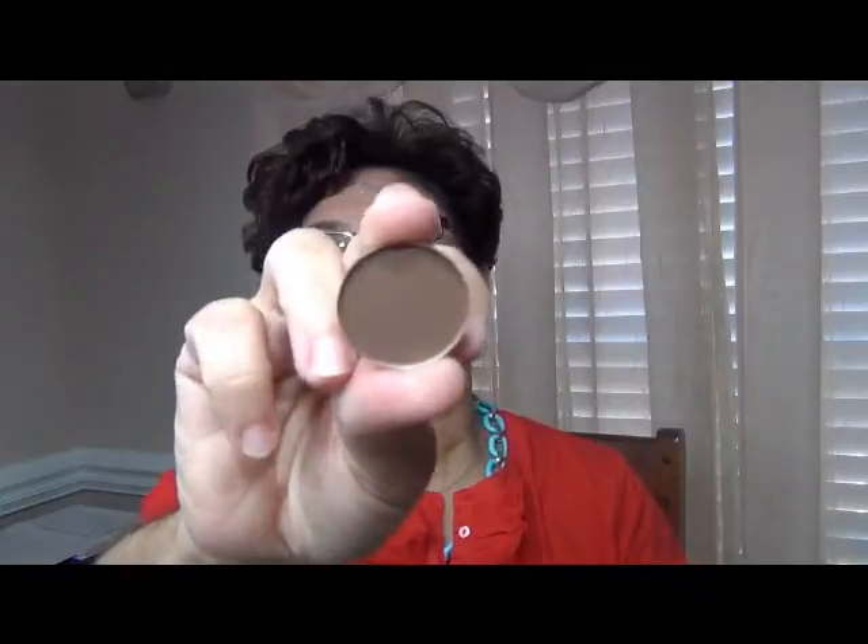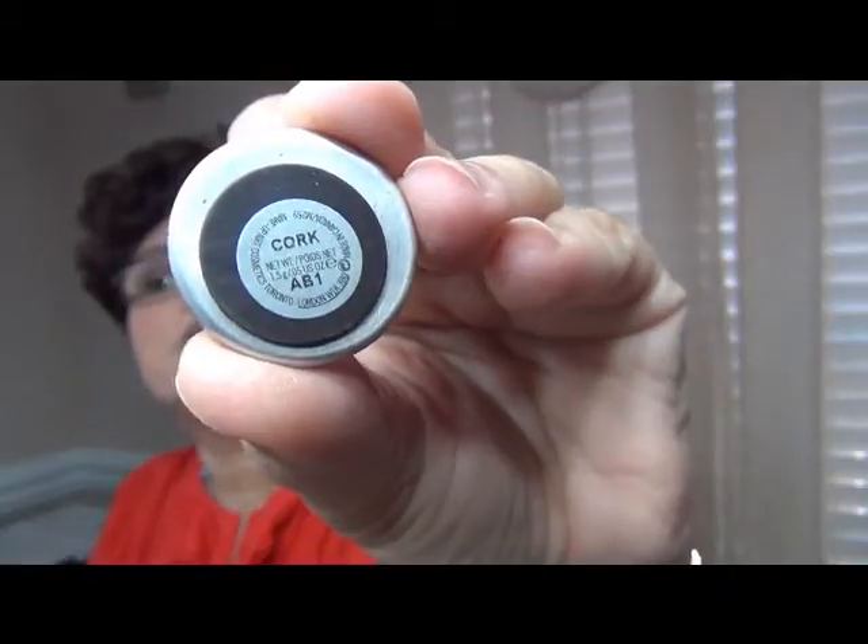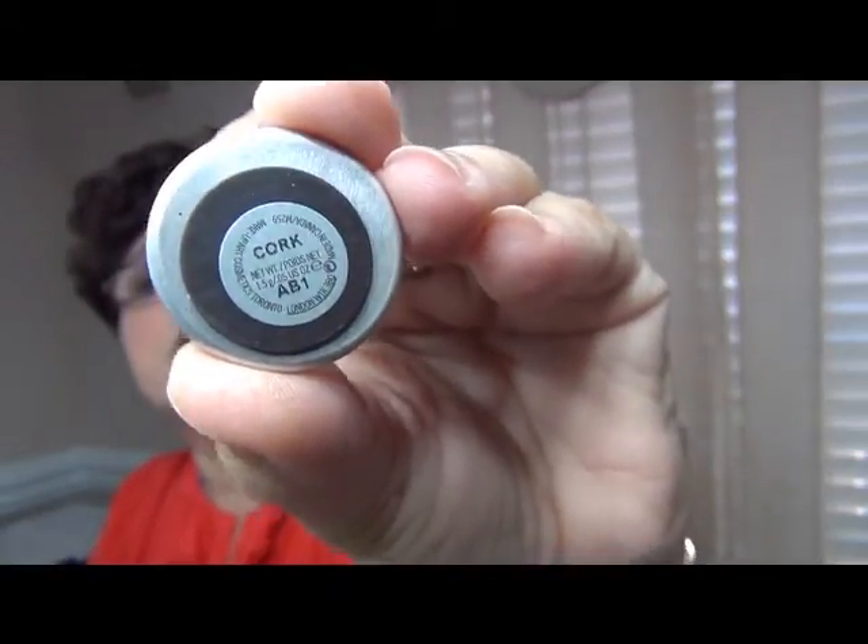So what I did was, I also ordered some new colors for my palette. The first one is this one — and this is Cork. And as you can see, it comes with a magnet on the bottom of the pan, and it's labeled, which is nice. So I will be putting that in my new palette.